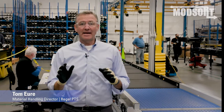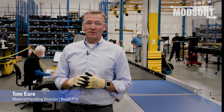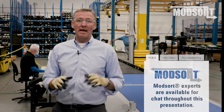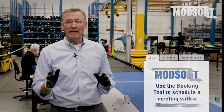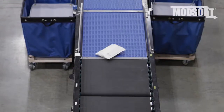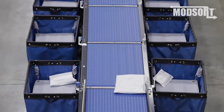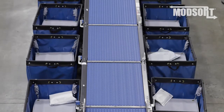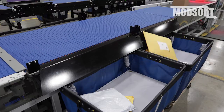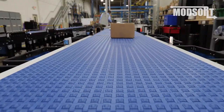Hello, everyone. We are really excited to show you our Modsort flat sorter, a truly unique sortation solution that is modular and scalable. You can use the chat to ask questions and click on the link in the chat to schedule a meeting with one of our Modsort experts. We want to show you how it works with examples of different package types that many of you have received on your doorstep at home. This expandable modular transfer and sortation system works extremely well and has provided solutions for many of our customers ranging from integrators, e-commerce, warehouse distribution, and 3PL logistics companies.